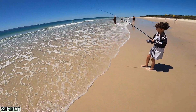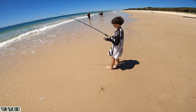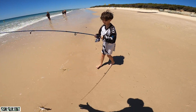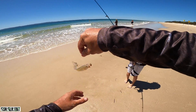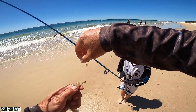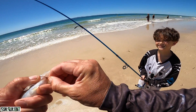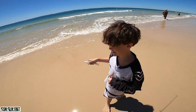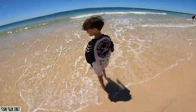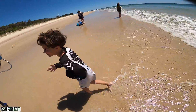You got him darling, yes! Our first catch of the day - you got him! A little whiting, undersized - we'll let him go. Yeah, let him go darling. Good one Mila, get another one!